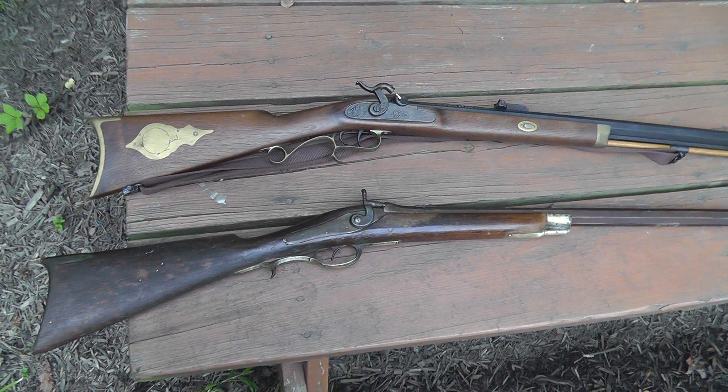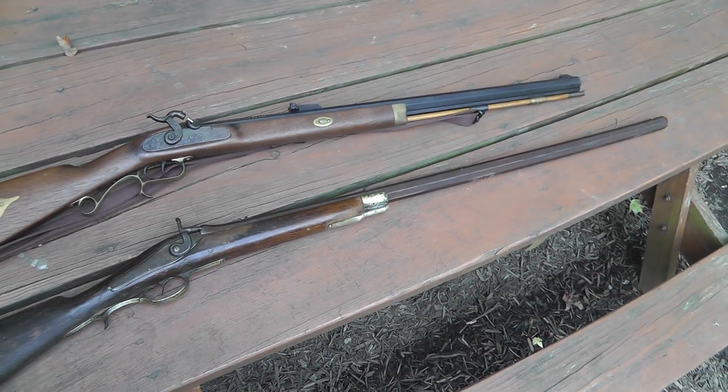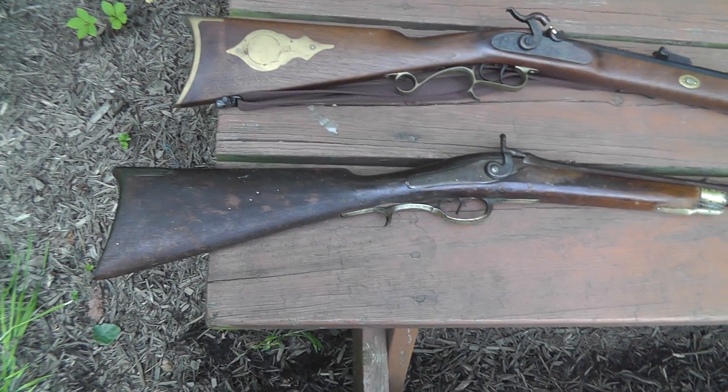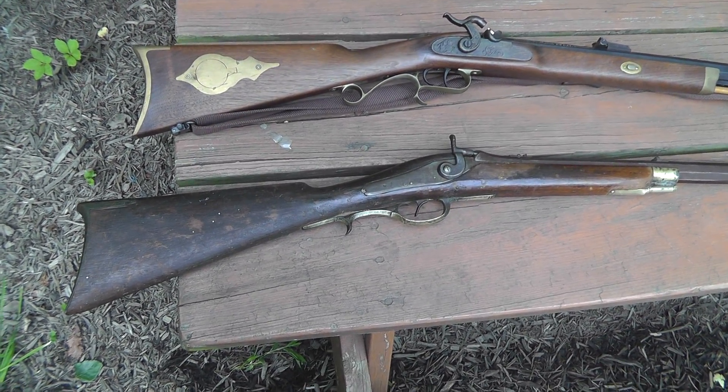Hey everyone, Willie Yard, Sales Survivalist here with a little update video. The gun on the bottom of the screen here is — you may recognize this — I bought this a few weeks ago.